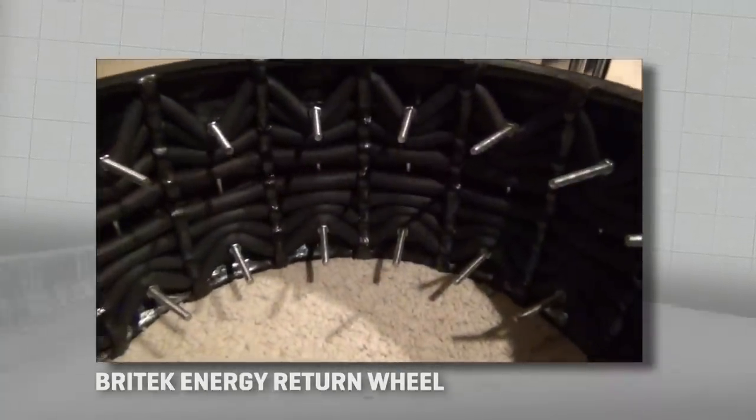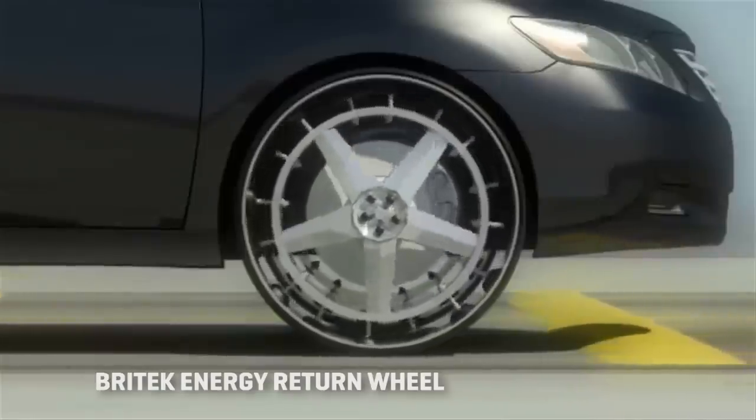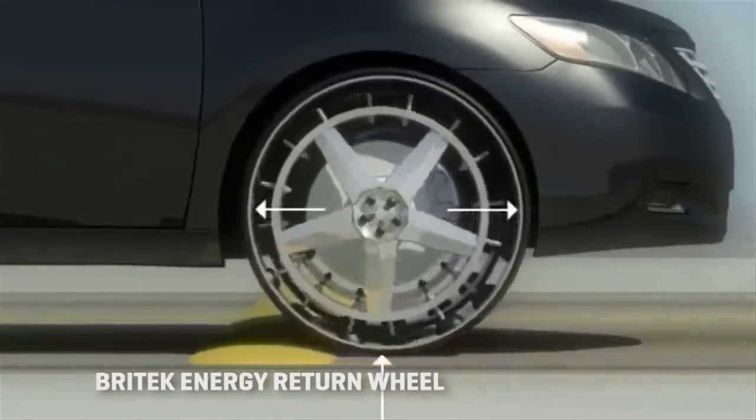Brightex says its energy return wheel is designed to take the impacts of the road and instead of transferring all of that to the suspension to deal with, turns it into a bit of torque to aid the car's forward progress, or the opposite flow during braking.